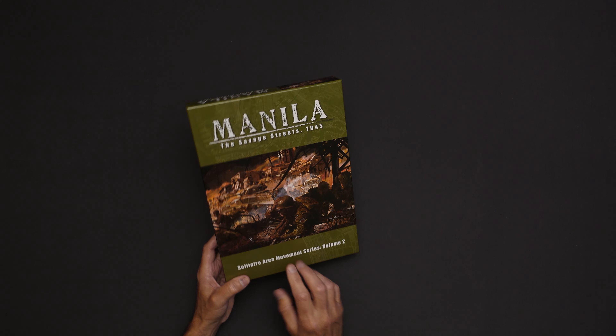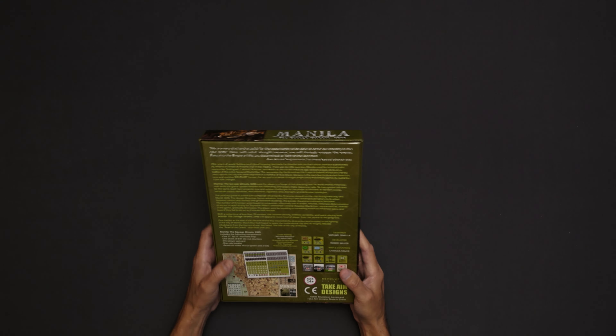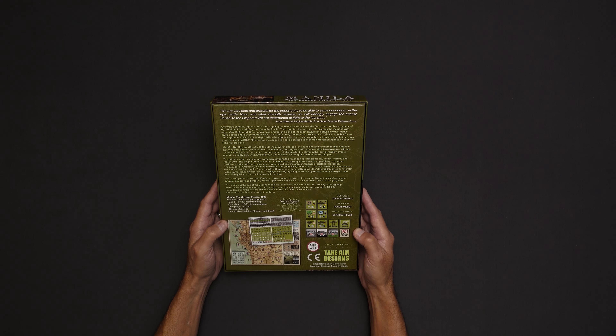Heard great things about it, though. And I thought when this came out, I had to have it. So here it is. And we're going to take a look just at the components to see what is in here. Like I say, I'm not familiar with this game at all, so I'm not really sure what to expect.